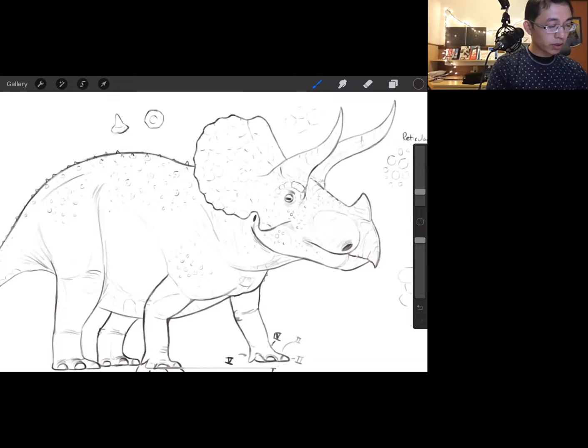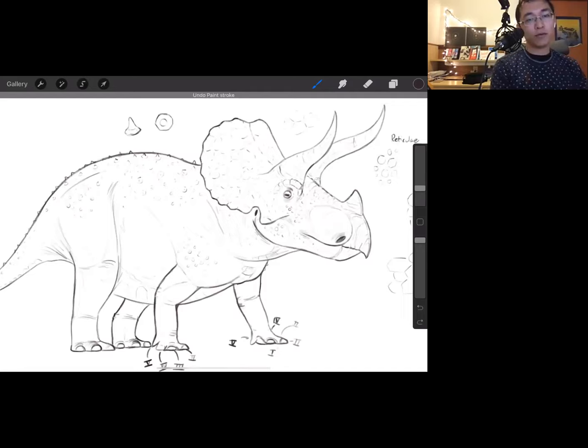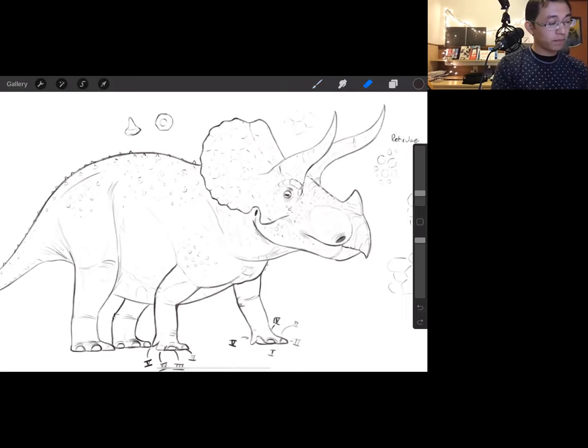There is a mummified foot of a Hadrosaur, one of the duckbill dinosaurs, with skin preserved with it. It shows that on parts of the body with high degrees of articulation and movement, the scales there would be very small, as opposed to more stagnant areas. So if you want to draw this thing scale to scale, places like the elbow, the pit of the bicep and forearm, and jointed areas would have smaller scales to allow that part of the body to move without being too rigid.